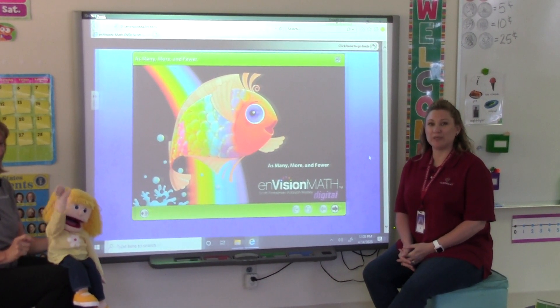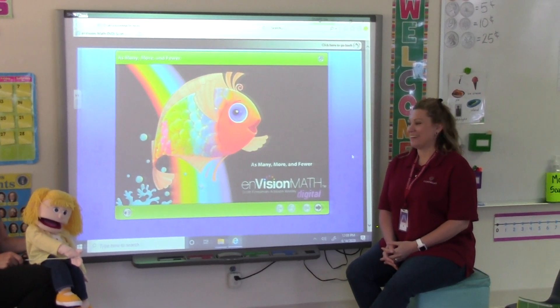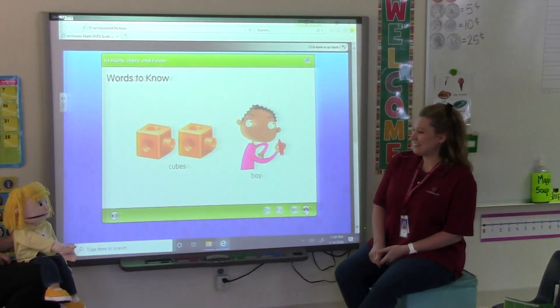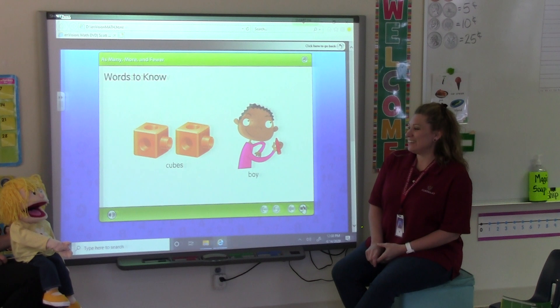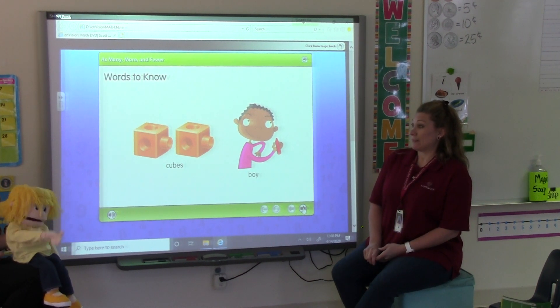Hi, boys and girls. Today we're doing math lesson 16-1. Hi, Penelope. How are you, friends? Good morning, Mrs. Seams. How are you? I'm great. How are you feeling today? I'm feeling good. I'm so excited, I can't wait to start our math lesson today. I can tell.